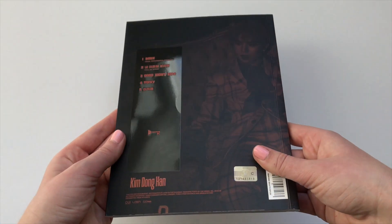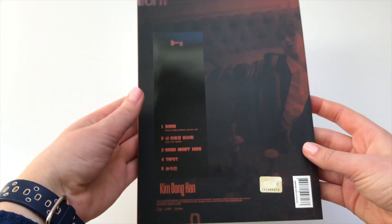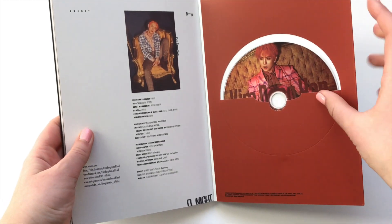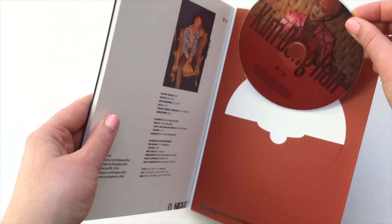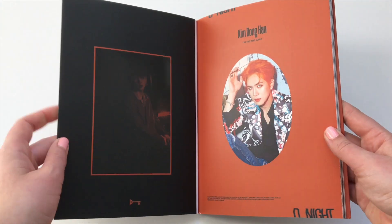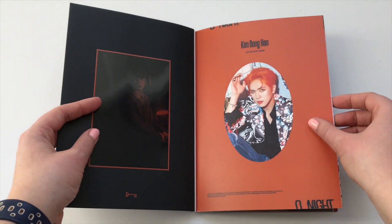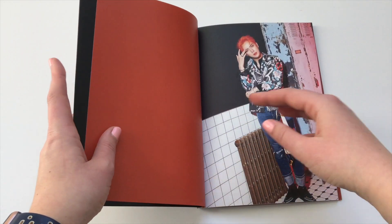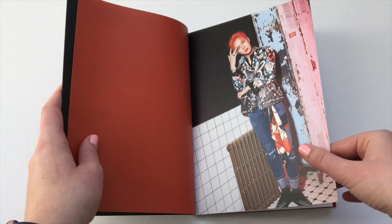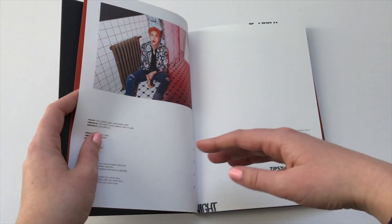That's it for version A. Now this is the B version. There's no difference in the songs and I'm not sure there's a concept difference either. Here's the CD for this version. I never really do anything with my CD plates — when I pull a random member CD plate I just keep it in the album. Some people store them in binders but I don't know how I feel about that.